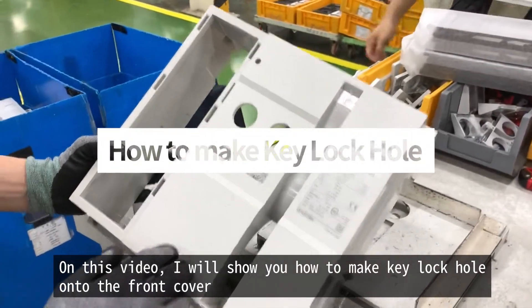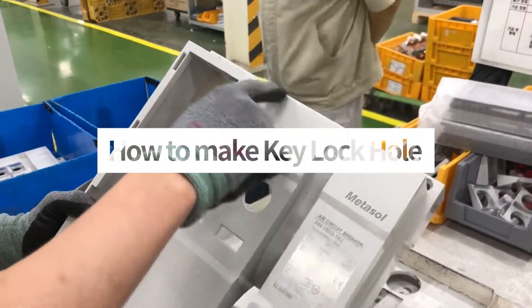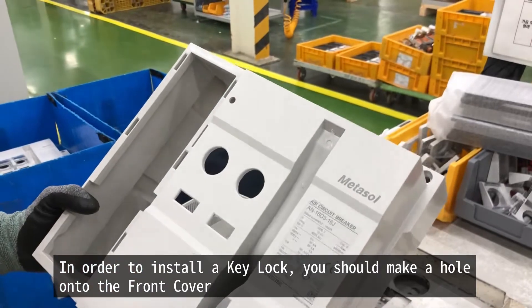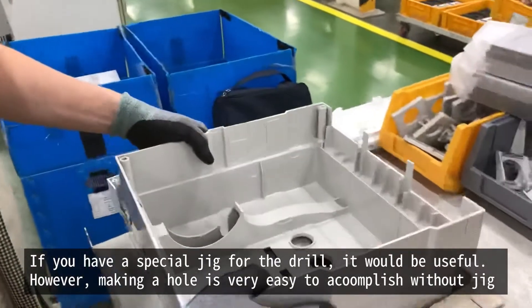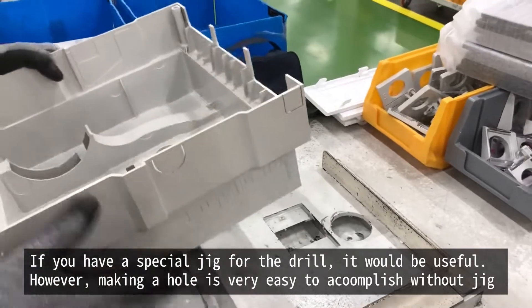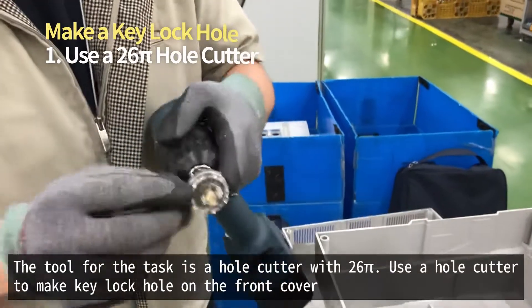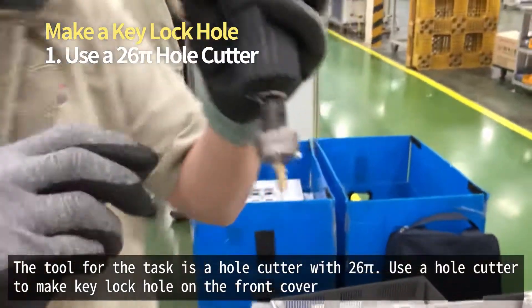In this video, I will show you how to make a key lock hole onto the front cover. If you have ordered an ACB without a key lock, you have to make a hole onto the front cover. It would be useful if you have a special jig to place the front cover securely, but making a hole is very easy to accomplish even without a jig. The necessary tool is a hole cutter with 26mm radius.